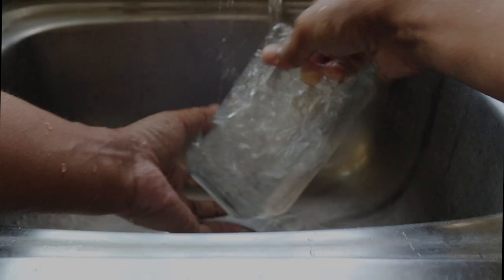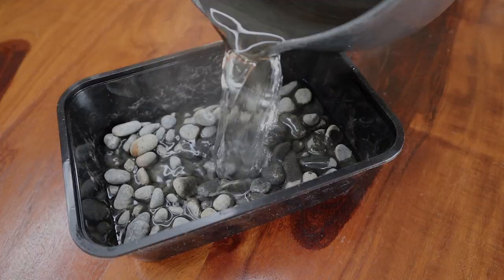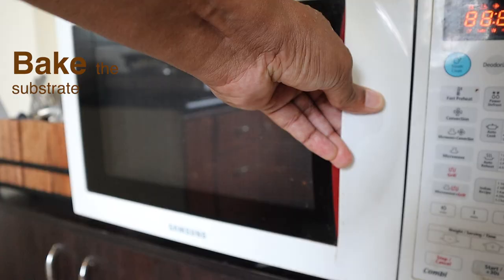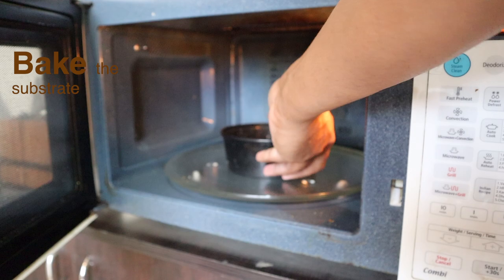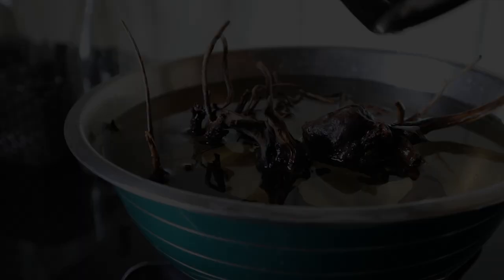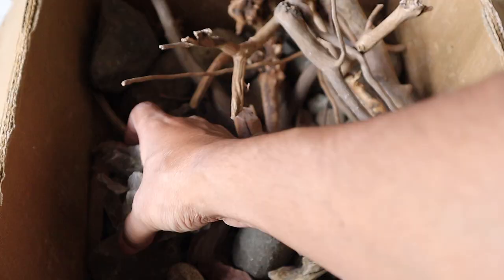Clean the container thoroughly with dish washing soap and water. Wash the false bottom gravel in boiling water. Bake the terrarium substrate at 80 to 90 degrees centigrade in an oven to eliminate the presence of any fungal spores. Boil any driftwood before using it in the build. If possible, avoid wood altogether and stick to stones and rocks, as wood is more prone to fungal development.